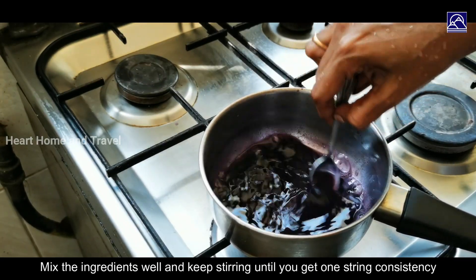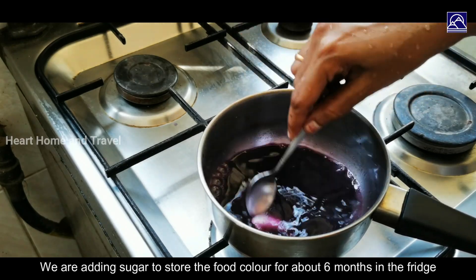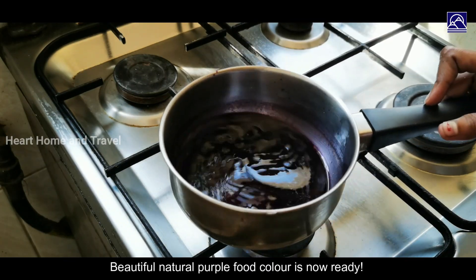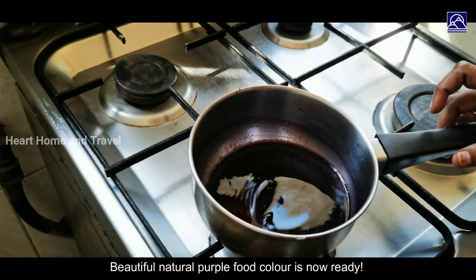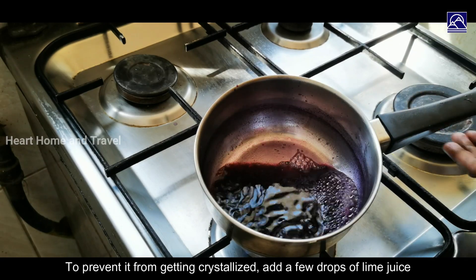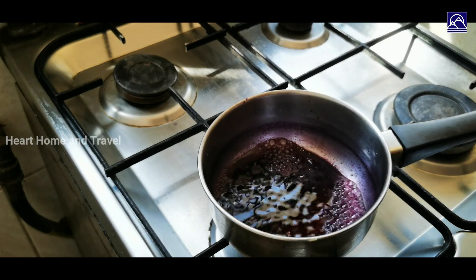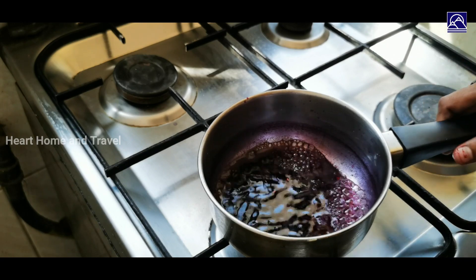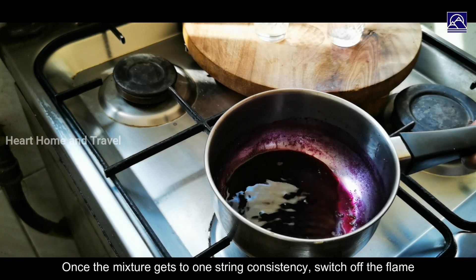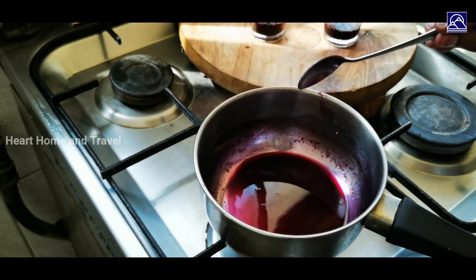Add 2 tablespoons of ginger. Add 2 tablespoons of ginger with sugar. Add 1 lime juice — the sugar will crystallize to one string consistency. I am going to add a blue color.